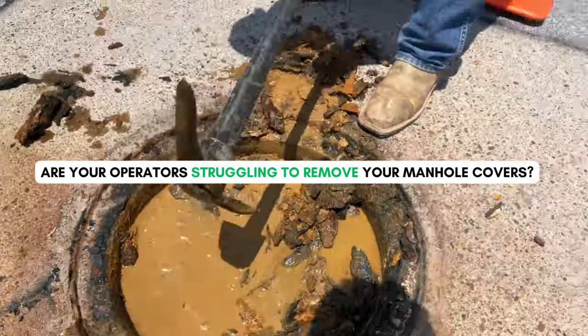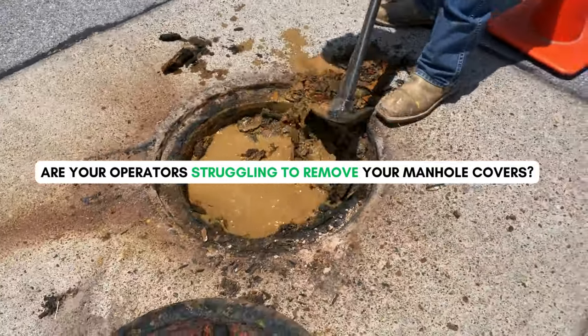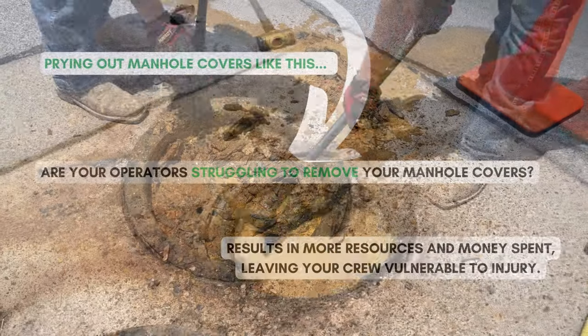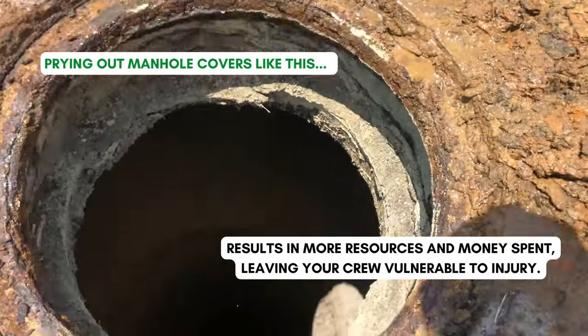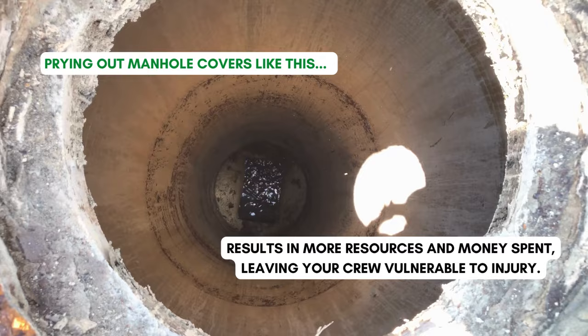Are your operators struggling to remove your manhole covers, tearing up the street due to corrosion? Prying out manhole covers like this results in more resources and money spent, leaving your crew vulnerable to injury.